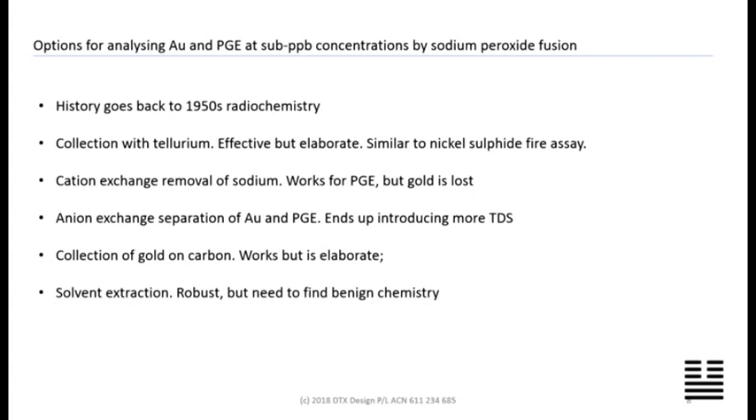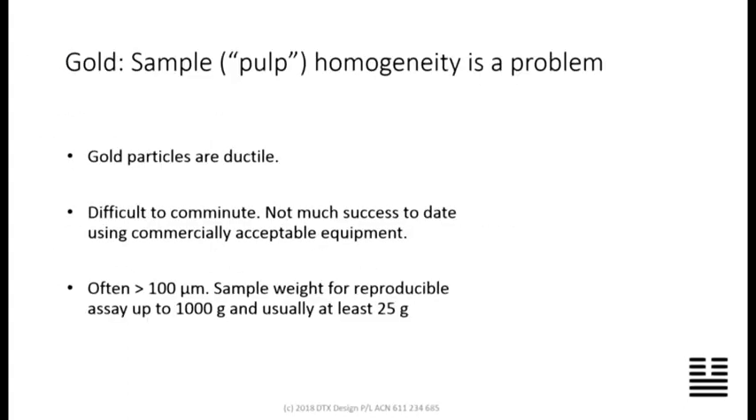We can use sodium peroxide fusion to do gold and PGEs at sub-ppb concentrations. There's a long history of that — 50 to 60 years of research geochemistry and radiochemical work. We can go sub-ppb using peroxide fusions with a little bit of chemical workup and then onto the ICP. It's about the same level of complexity as a nickel sulfide fusion after the fusion — and easily automated.